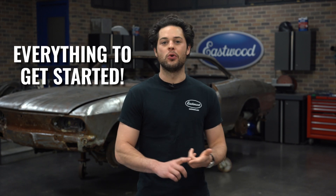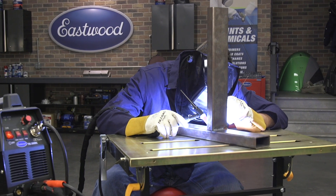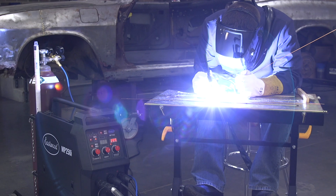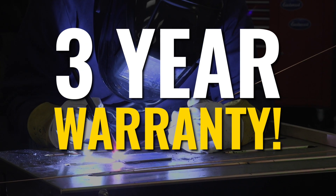There are a couple of things these machines all have in common, so we'll start there. First, these are going to come with everything you need — torch, regulator, foot pedal, grounding clamp, and most of these have some collet bodies, collets, and tungsten included as well. So really, other than some safety gear, argon, and some filler rod, you'll be all set. Now, some of the more expensive machines do get upgraded accessories, but we'll talk about that in just a second. Secondly, all these machines are true DC high-frequency start TIGs and are not scratch start, which is very nice. And lastly, all these machines come with a solid three-year warranty through Eastwood.